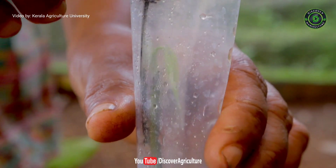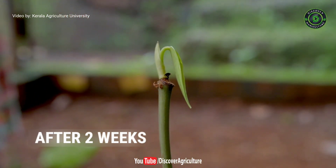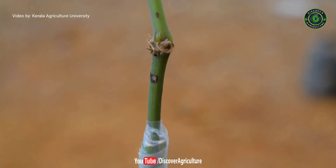Within two weeks, you can observe the growth of new shoots in the black pepper cutting. After two months, it can be transplanted on your farm. The branches which are coming from the Thippoli stem have to be pruned regularly.